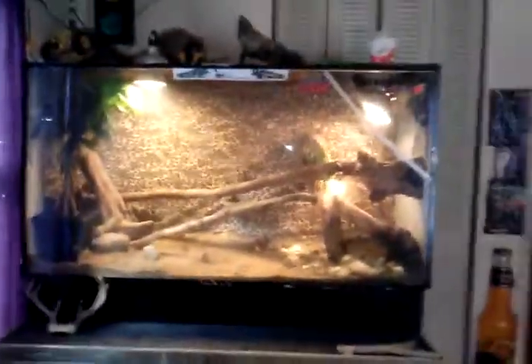Hello, this is AlligatorKiller98. A couple things I wanted to talk to you guys about is my iguana cage and my veiled chameleon cage. Starting with my iguana cage.